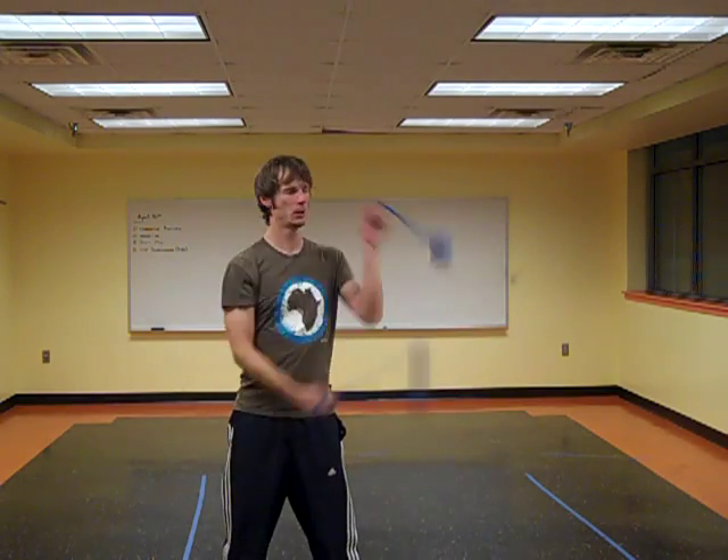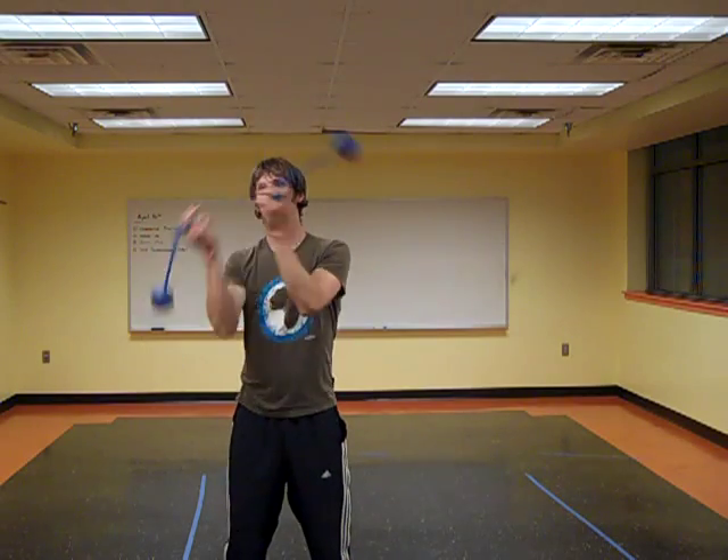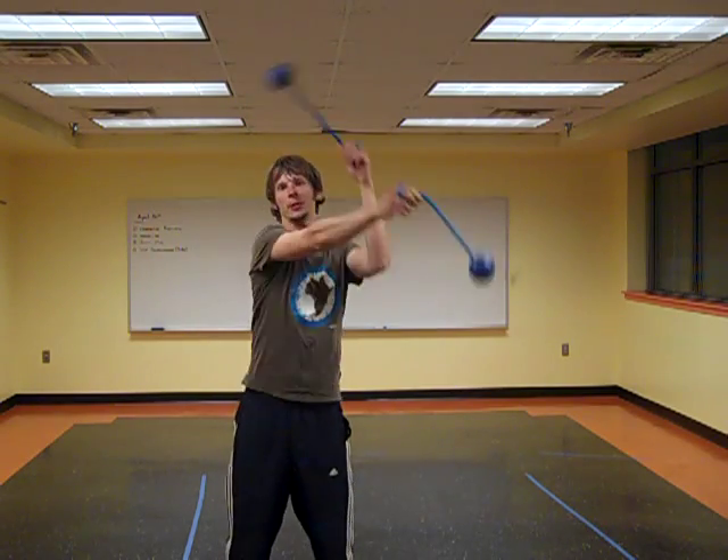Hey there! So some more post-fire drums wrap-up for you guys, and a little tutorial on how to do this move right here, which was dubbed the move of the year, and which Kate from Florida came up with, and blew all of our brains with.